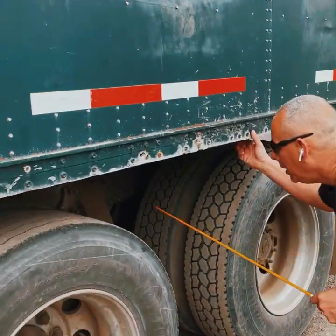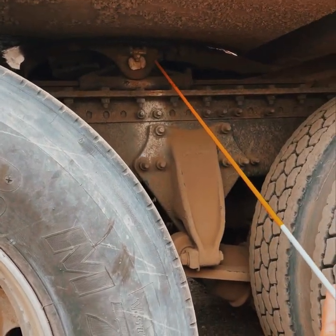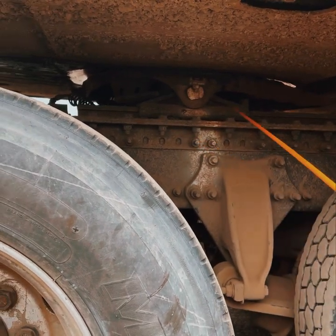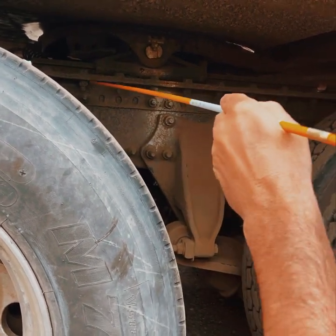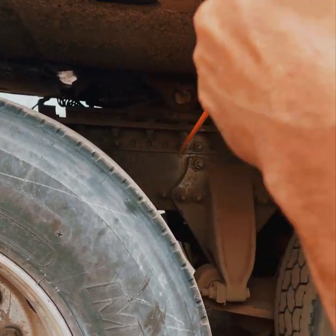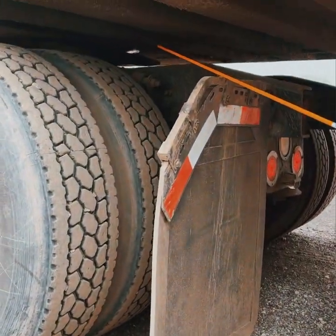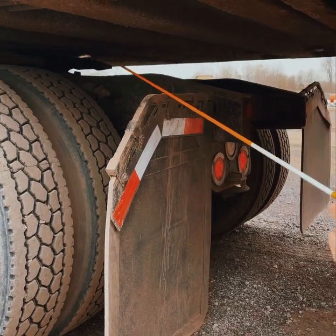Bend down and start on the apron. Apron: securely mounted, not cracked or broken. Skid plate or fifth wheel: securely mounted, not cracked or broken, no daylight between the two. Sliding fifth wheel: securely mounted, not cracked or broken. Platform: securely mounted, not cracked or broken. Platform mounting bolts: securely mounted, not cracked or broken. Fifth wheel release arm: securely mounted, not cracked or broken, in the lock position. Locking jaws and kingpin: both securely mounted, not cracked or broken, locking jaws secured around the shank of the kingpin. That covers the fifth wheel.